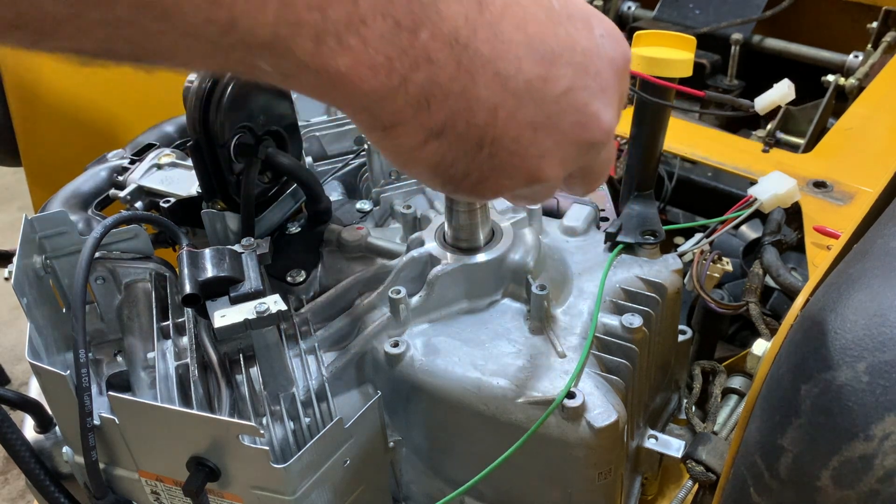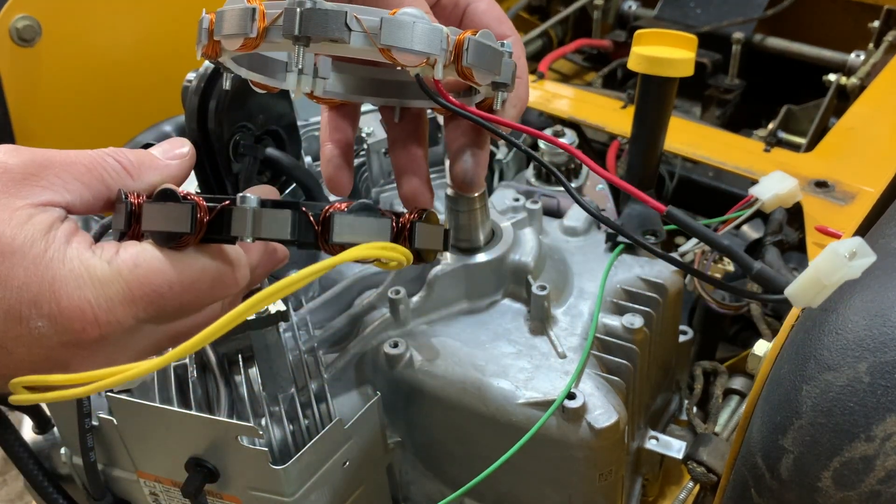I'll show you the proper direction so that the wires point down the same way.